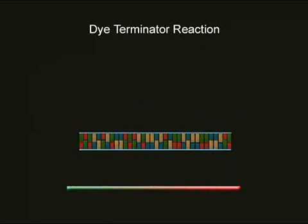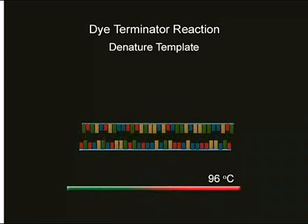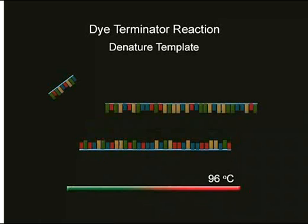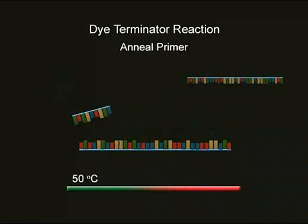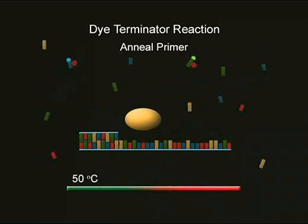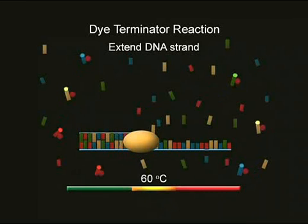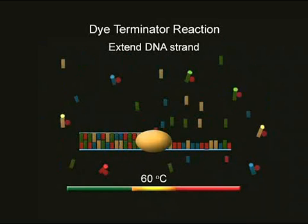Changes in temperature are the key to making the dideoxy terminator reaction work. First, the reaction mixture is heated up to 96 degrees Celsius, so the double-stranded DNA template denatures and becomes single-stranded. Second, the reaction mixture is cooled down to 50 degrees Celsius, so that the oligonucleotide primer can base-pair with or anneal to the DNA template. Third, the reaction is warmed up to 60 degrees Celsius, so Taq DNA polymerase can perform DNA synthesis.